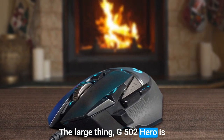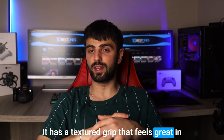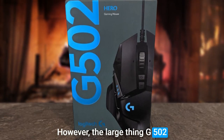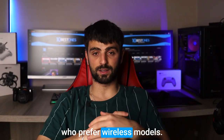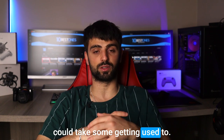The Logitech G502 Hero is also very comfortable to use. It has a textured grip that feels great in your hand, and the shape is designed to fit snugly against your palm. However, it does have a few drawbacks — it's a wired mouse, which may be a deal-breaker for some players who prefer wireless models. It's also a bit heavier than some other gaming mice on the market, which could take some getting used to.